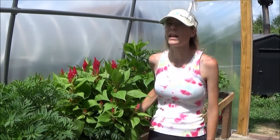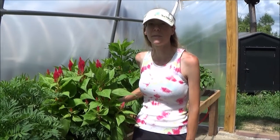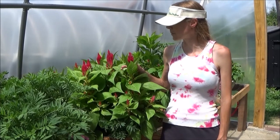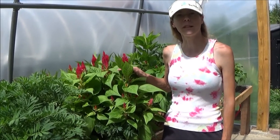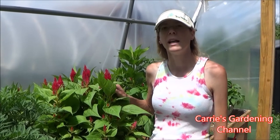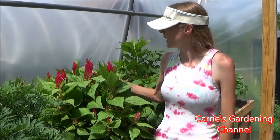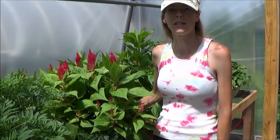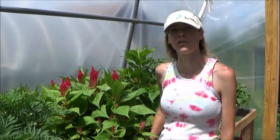Hello and welcome back to another edition of Carrie's gardening channel. I'm out in the greenhouse today and I want to talk to you about the Celosia Fresh Look Red Series. I'll be explaining what I like about this variety — it comes in multiple different colors — and how to take care of it, how to grow this particular plant, some things I like about it, and some growing tips I found very helpful for growing Celosia.